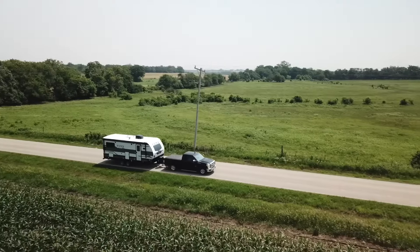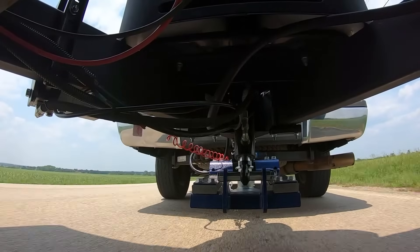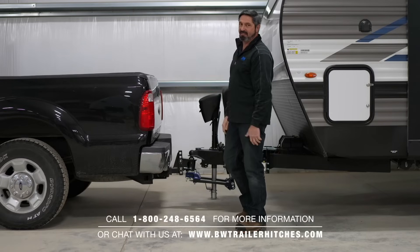By getting the front axle load back to where it was, that's what's going to restore that handling and braking characteristic that you're used to, even before the trailer was added to the vehicle.